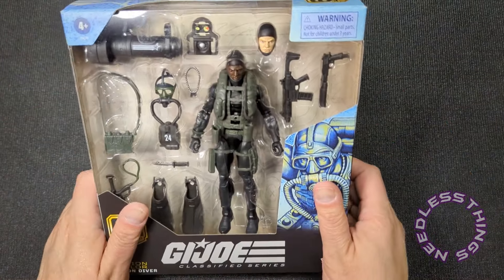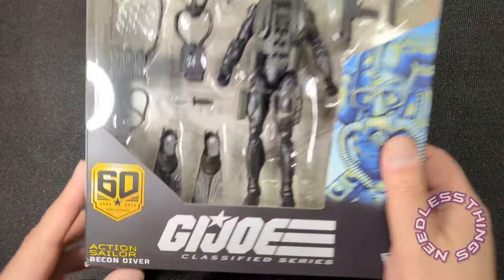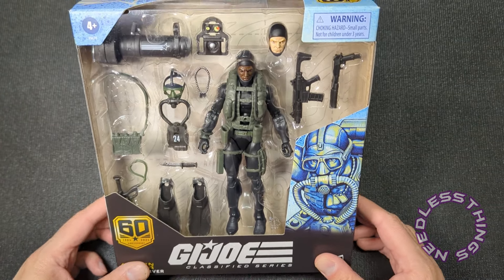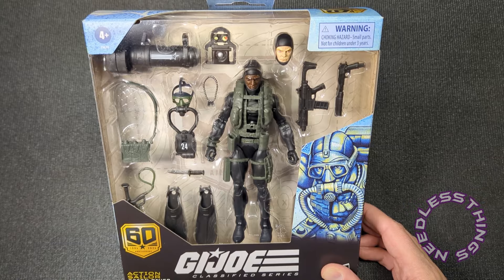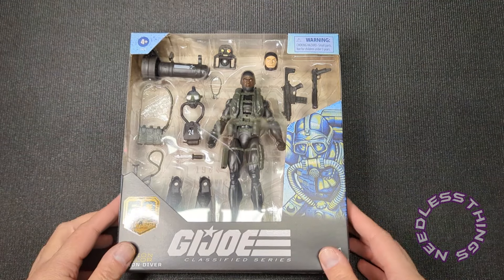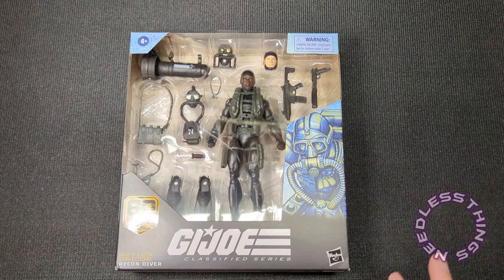Welcome, phantomaniacs, to the newest unboxing here on the Needless Things YouTube channel. Amazon got our Action Sailor Recon Diver 60th Anniversary figure in early — no sign of the soldier yet, but the sailor is here. I'm pretty excited about this one. The soldier I almost wasn't going to get, because it's modern military, which is not as interesting to me. The sci-fi, slightly futuristic military of GI Joe is much more up my alley. I love aquatic themed figures, so the sailor was a must-have.